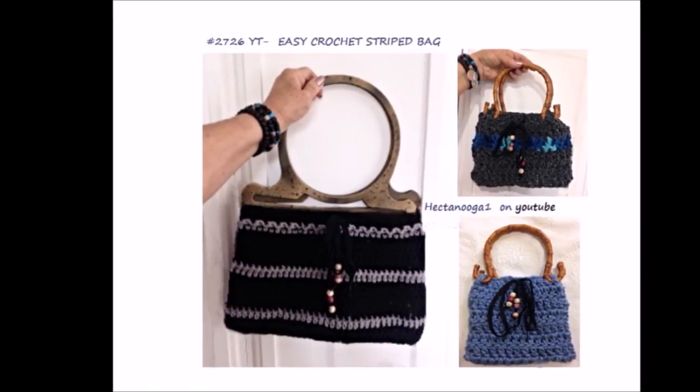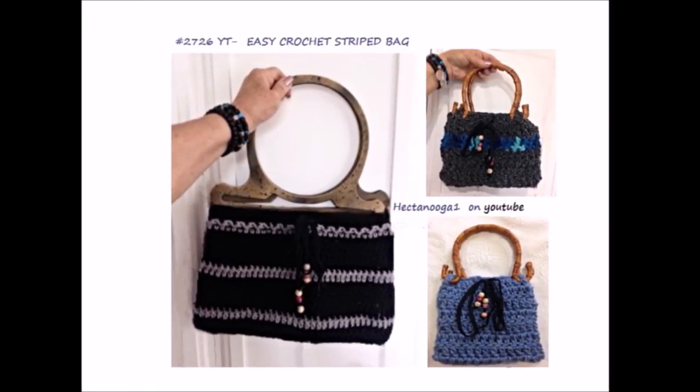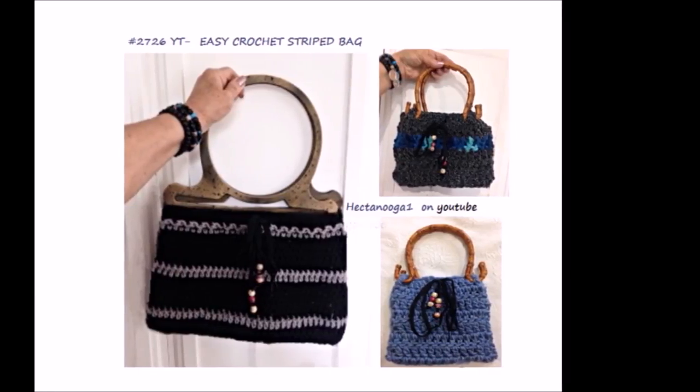Hi everyone, this is Emmy. Today I'm going to show you how to crochet this very easy striped handbag. So let's get started.